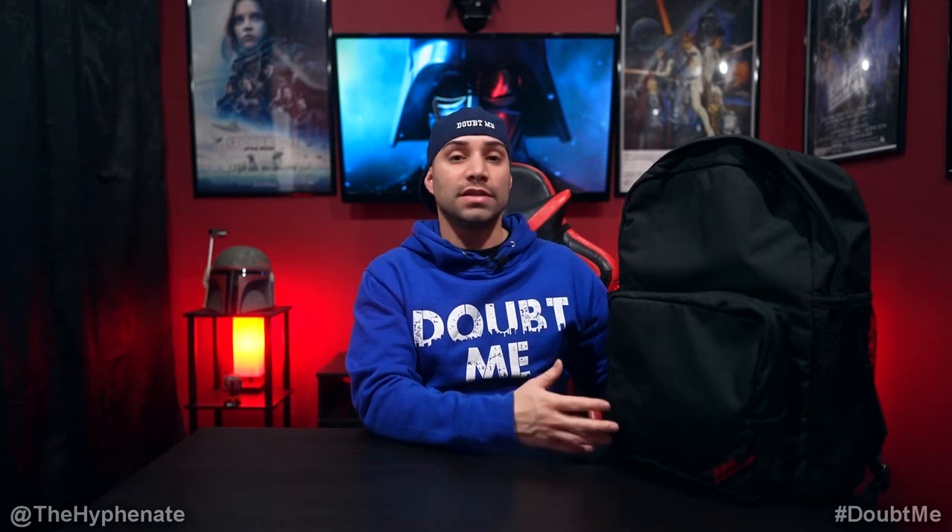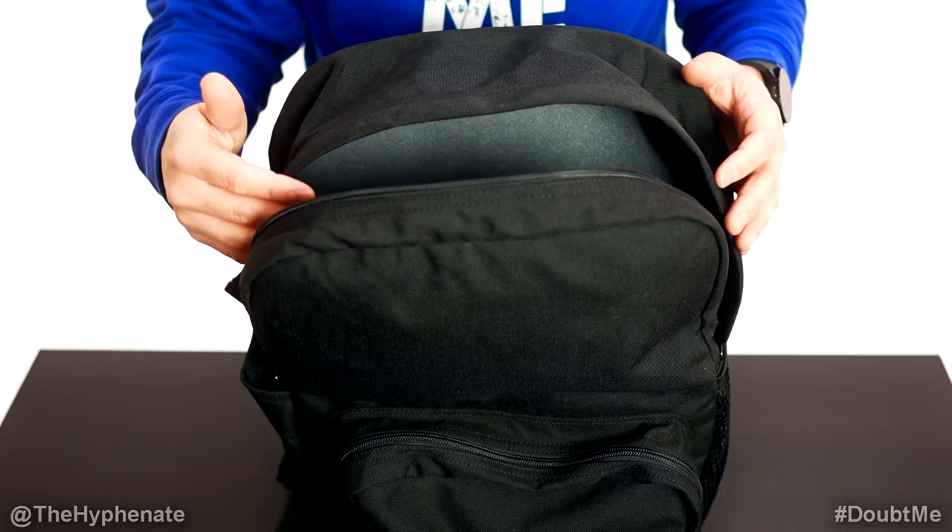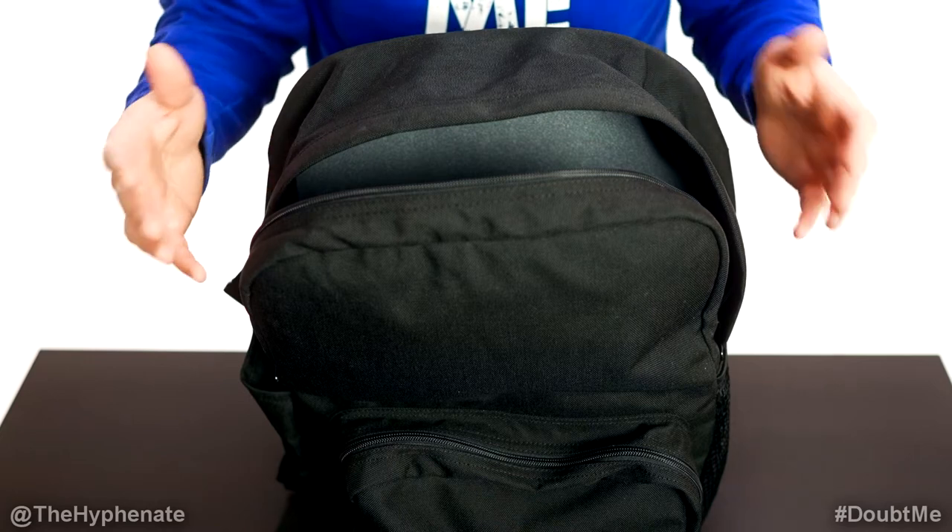Hey, what's up everybody, it's the Hyphenate here and today I'm going to show you guys what's in my bag — specifically my Domke Everyday Backpack. This thing is really dope because it looks like a regular backpack but it's made for camera gear. It's pretty spacious, has some good well-thought-out compartments, and is very durable and well made. I'm going to show you what's in my bag when it comes to doing scenic photography when I'm out and about and not shooting people.